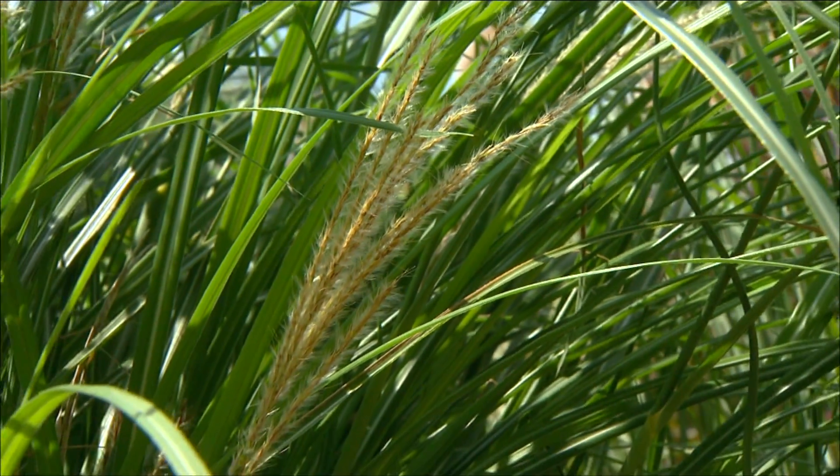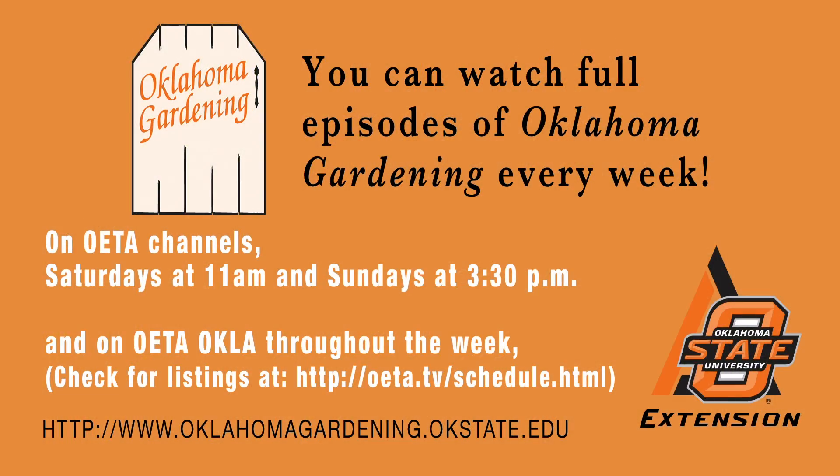That's all the time we have for this week's episode of Oklahoma Gardening. Be sure to join us again next week when we'll be visiting the Cleveland County Master Gardeners.